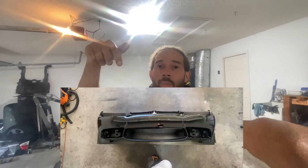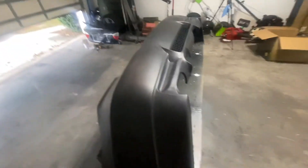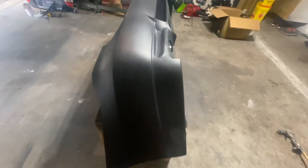Hey guys, welcome back to the channel. I'm back at it today painting the car. If you are new to the channel, go ahead and subscribe because I'm actually doing a series where I'm swapping from a pre-LCI BMW to an LCI, doing the whole conversion. I'm also doing the M3 style bumpers. In the last video I painted the front bumper — here's a picture of it — and here is the rear bumper that I got, all prepped and ready to be painted.